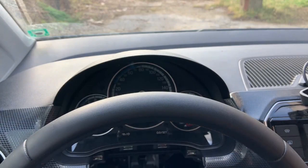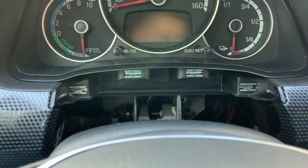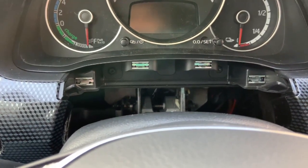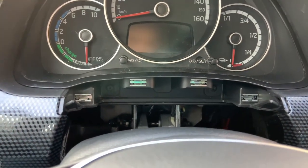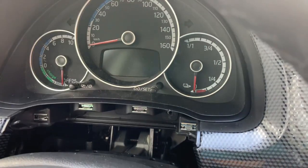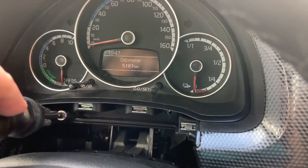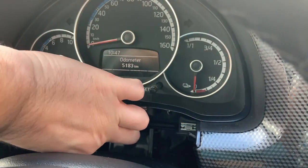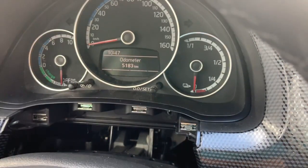There are two bolts here. These are the bolts — one here and one on the other side. They are star bolts. We need to remove them and after that the instrument cluster will be free to remove from the car. So let's remove the bolts. This is the first bolt. And this is the second bolt that is holding the instrument cluster.